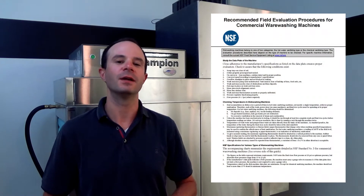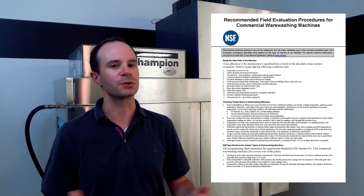Welcome back everybody, this is Daniel with Champion Industries. In this video we are going to cover the complete proper NSF guideline for testing the temperatures on your commercial dishwasher. Let's roll right into it.